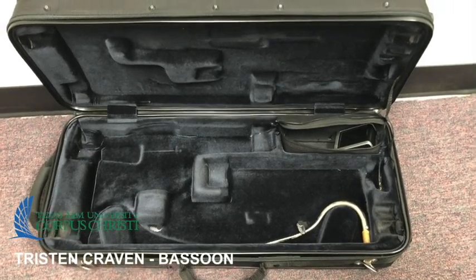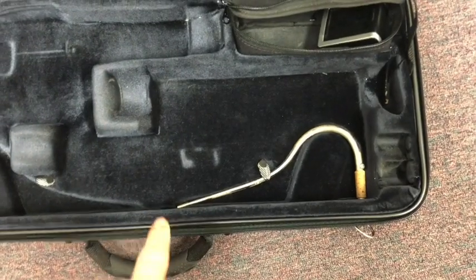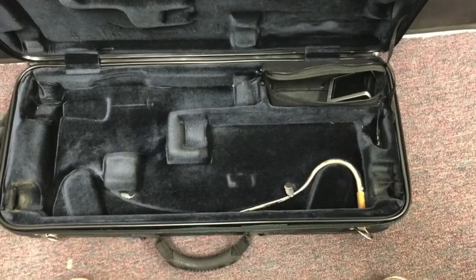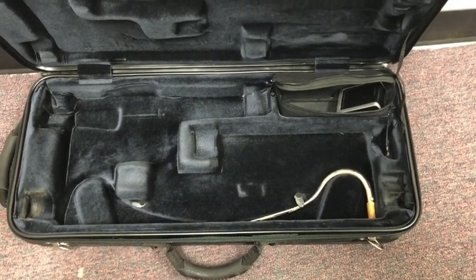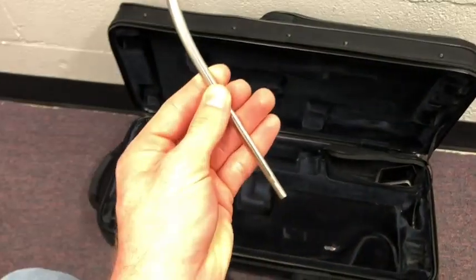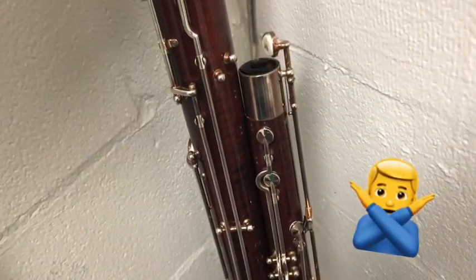There's only one more piece of our bassoon we need to assemble — that's the bocal. We won't assemble that onto the instrument until we've been seated in our playing position. A good place to store your bocal is in the bell of your instrument, like that. Do not store your bocal in the wing joint of your instrument.